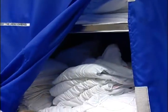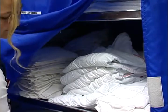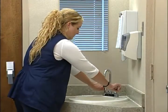You will need two towels, two washcloths, and a clean gown. Before you begin the bath setup, wash your hands thoroughly.